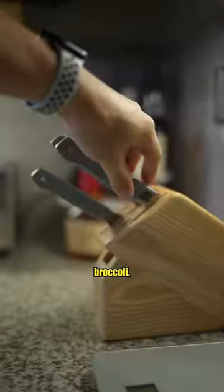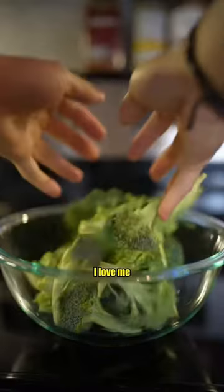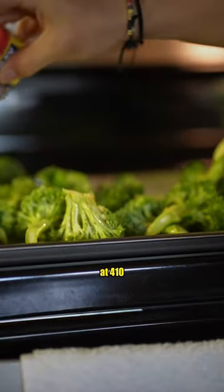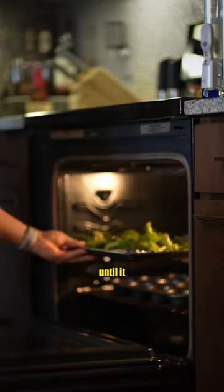First, wash your broccoli. Grab the holy grail of seasoning — I love me some Old Bay because, let's be real, it works wonders. Toss it in the oven at 410°F for about 20 to 25 minutes until it gets a nice char.